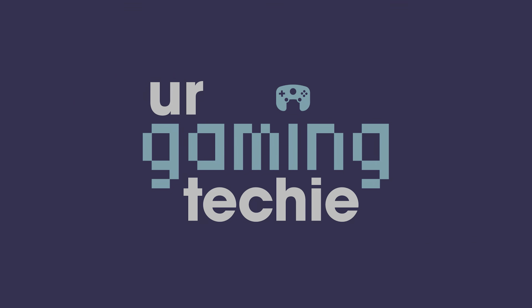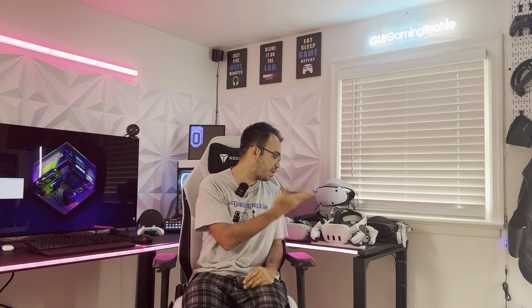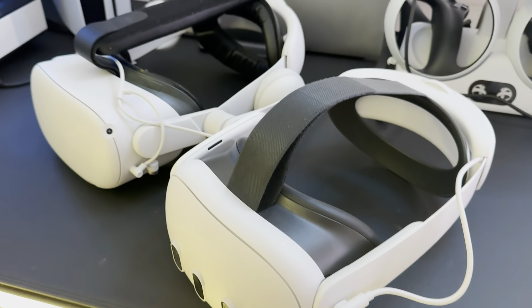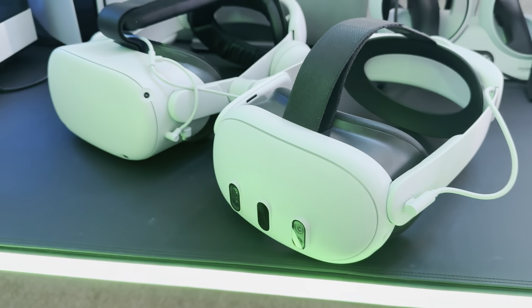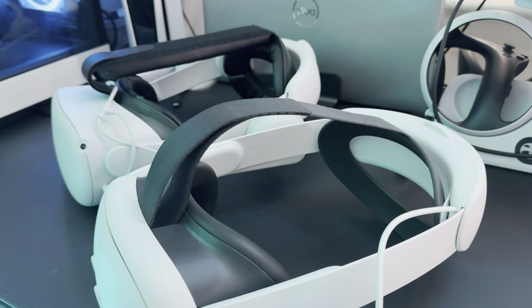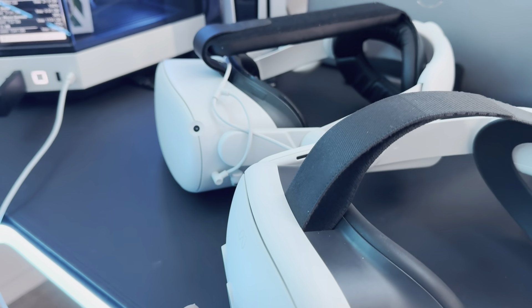Starting with the hardware: the Quest 3 actually weighs a little bit heavier than the Quest 2, but because of the form factor and how much thinner it is — 40% thinner, not counting the facial interface — it actually feels lighter on your head. The ergonomics are a lot better than the Quest 2, it fits really well, and it's a much better-designed headset overall.